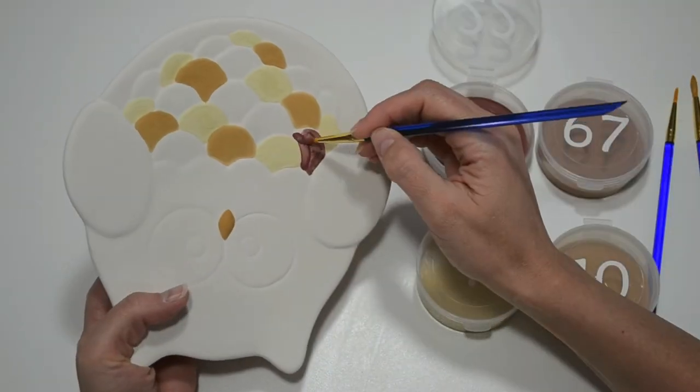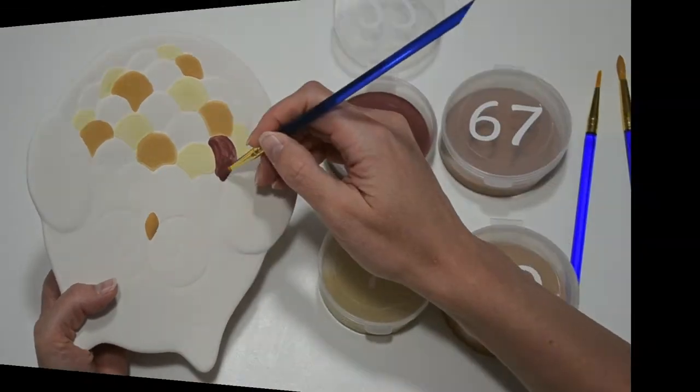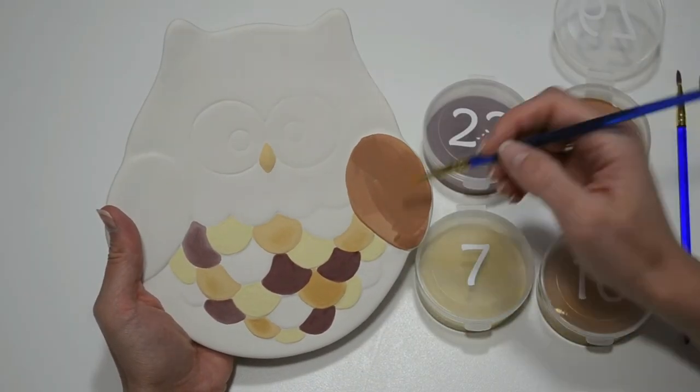Apply three coats of paint for a nice solid finish. Be patient while painting the feathers — it takes a little more time but is totally worth it.